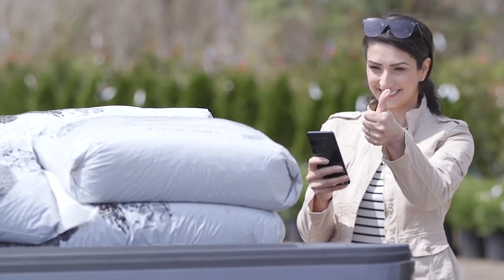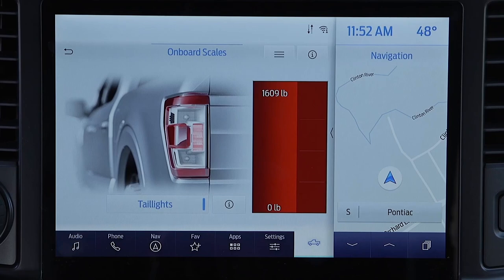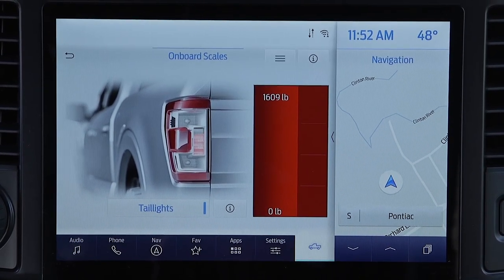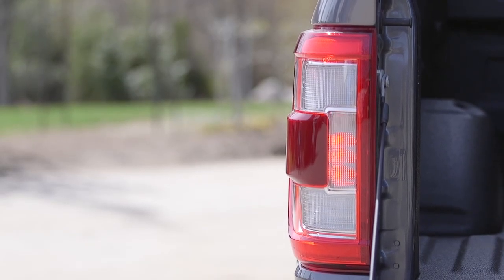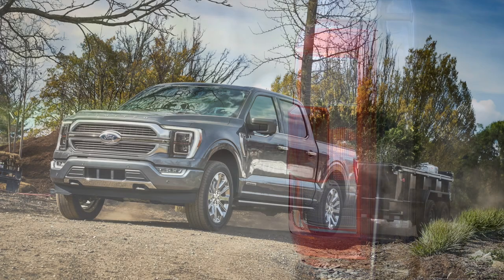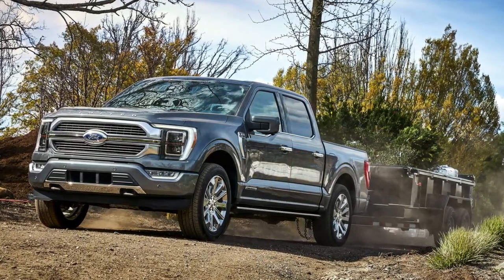Here on the Truck King YouTube channel, we talk about payload a lot because we do a lot of payload testing, and honestly, payload numbers these days on most fully loaded half-ton trucks are fairly low. So I think this is a brilliant feature to constantly remind people how much weight you should be hauling in your F-150.